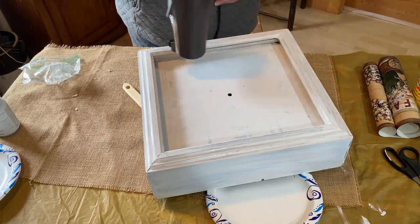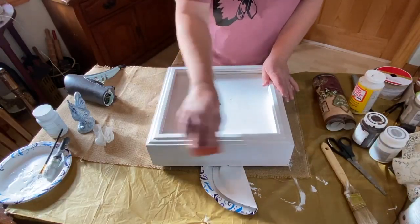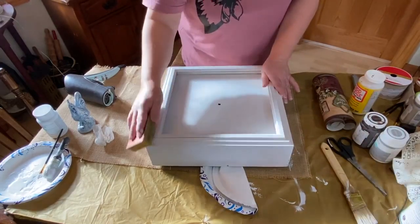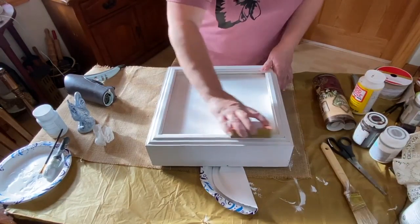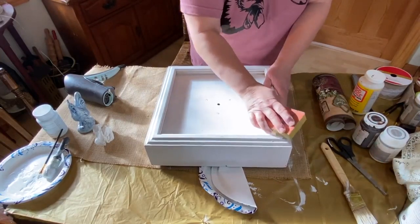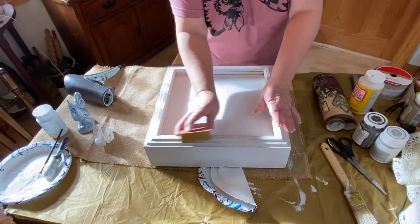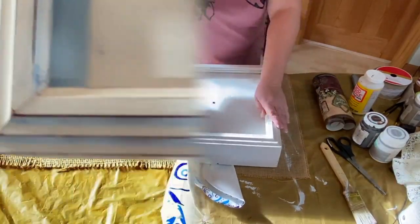Of course I'm using the hairdryer to speed things up a little bit so that I can get on with the sanding, which is what I'm doing here. I'm just lightly sanding - I have my sanding block, one side is 120 and the other side is 180 grit. I'm using the 120 grit and just going over the edges, sanding down any high spots of the chalk paint and a little bit in the middle.